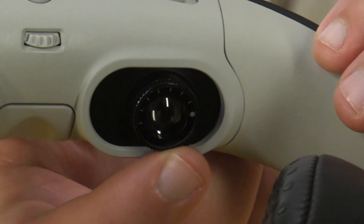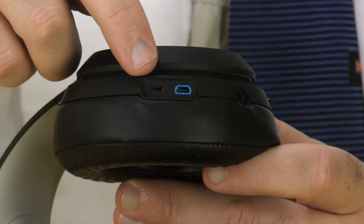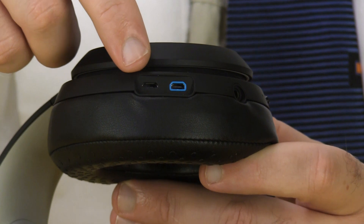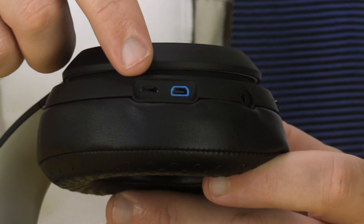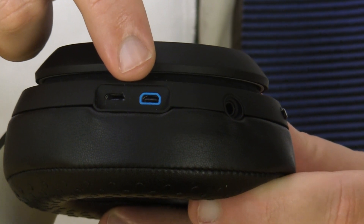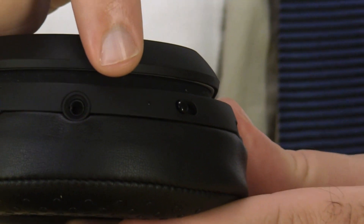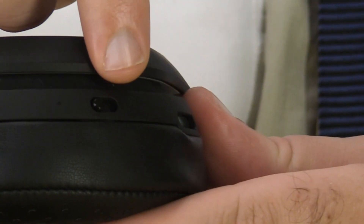You can use these rings around the outer edges of the lenses to adjust the focus of the image. Around the edge of the left ear cup, we have a micro USB port for charging the internal battery, a micro HDMI input for video, an audio input, an LED indicator light, and the power switch.